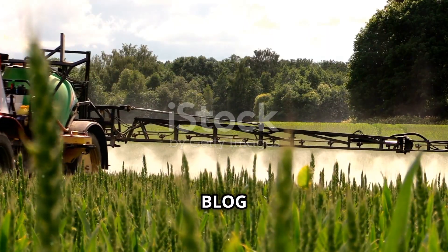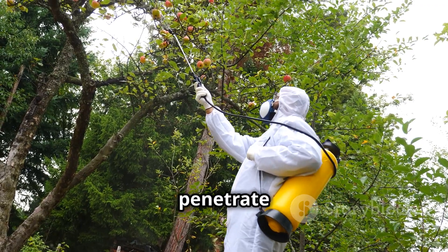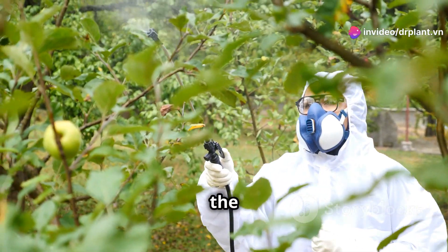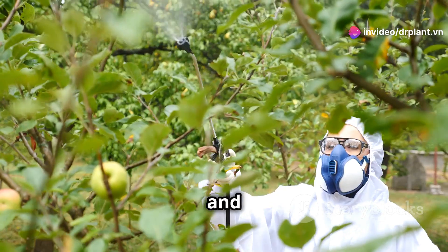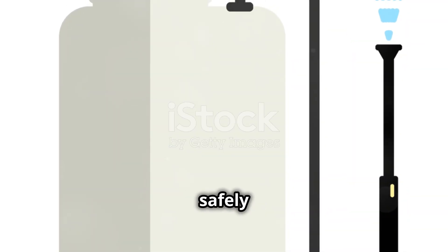So how does Blog 8 SCATT work? When sprayed on the plant, the product will quickly penetrate the leaves and spread throughout the entire plant. Leaf rollers that eat the sprayed leaves will become paralyzed and pass away immediately. Thanks to that, your crops are protected safely and effectively.